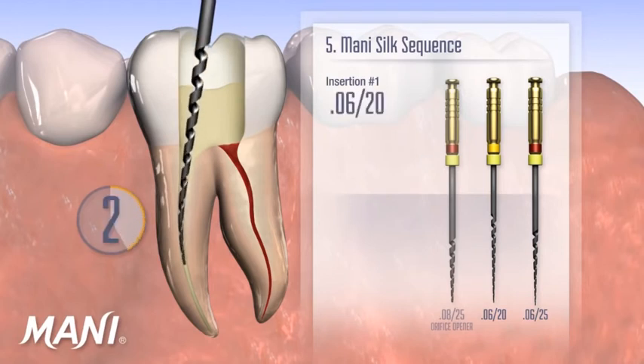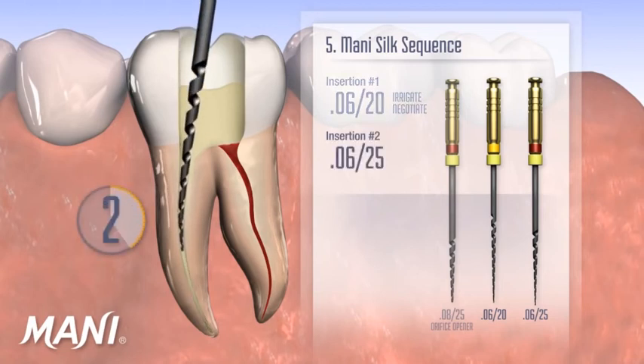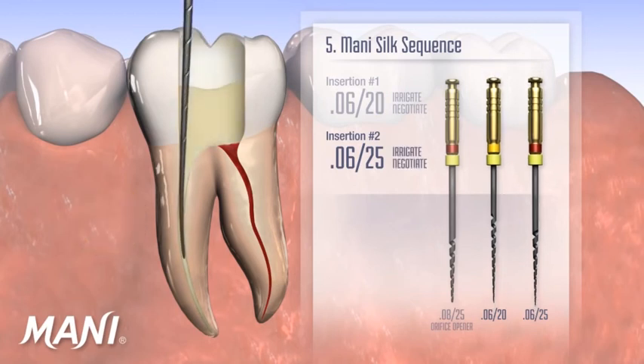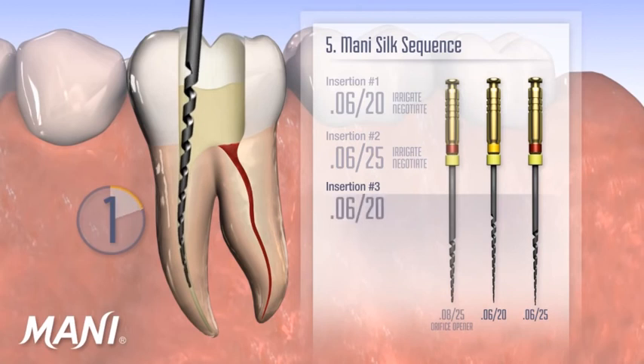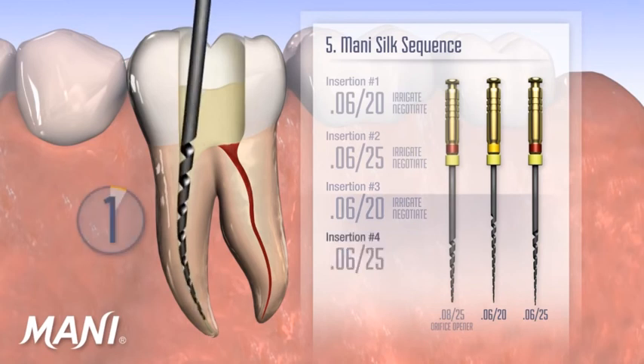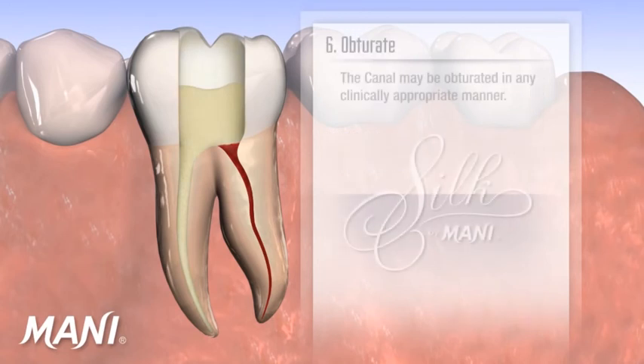After inserting each Moni silk file, the canal should be irrigated and a hand file inserted to assure that the canal is open and negotiable. The 0.0620 and 0.0625 are alternatively inserted until the apex is reached. Insertion is gentle, passive, and takes approximately 3 seconds per insertion. Once shaping is completed, the canal may be obturated in any clinically appropriate manner.